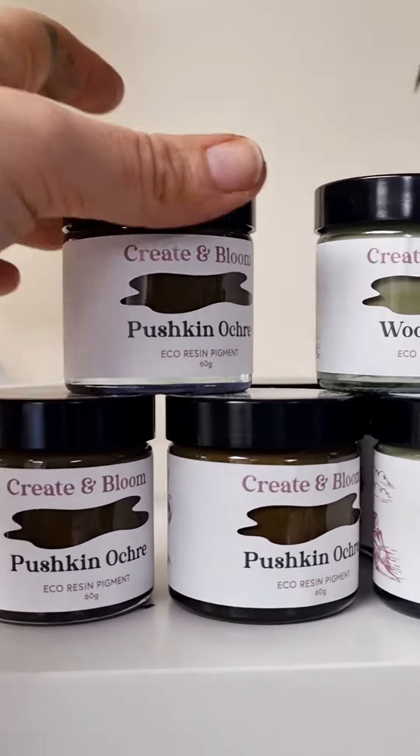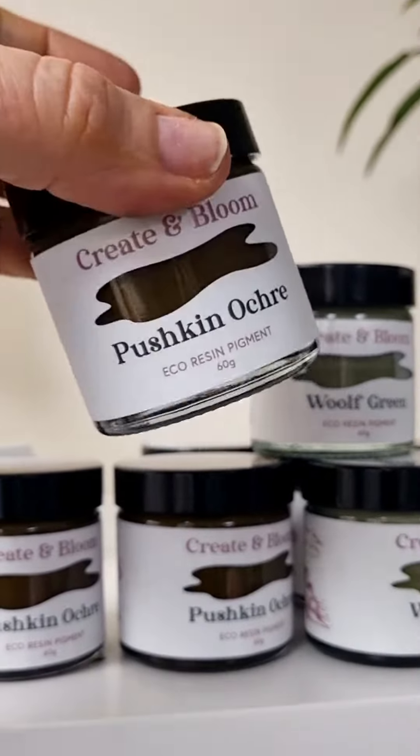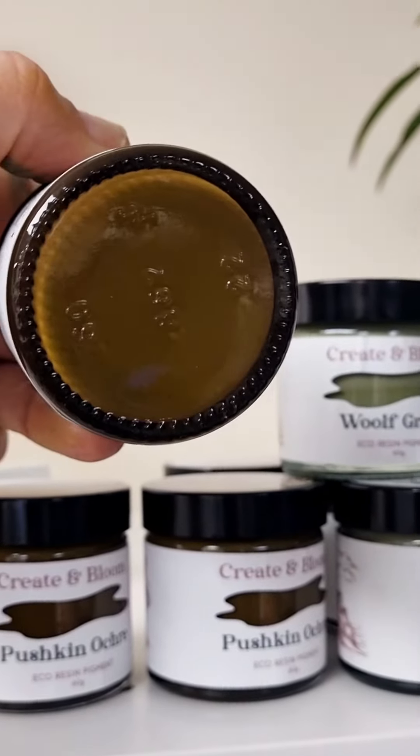So let me start off with Pushkin Ochre. Pushkin is one of my favourite authors — Queen of Spades is that book — so that's Pushkin Ochre, let me show you it in all of its glory. Just look at that, isn't that stunning?